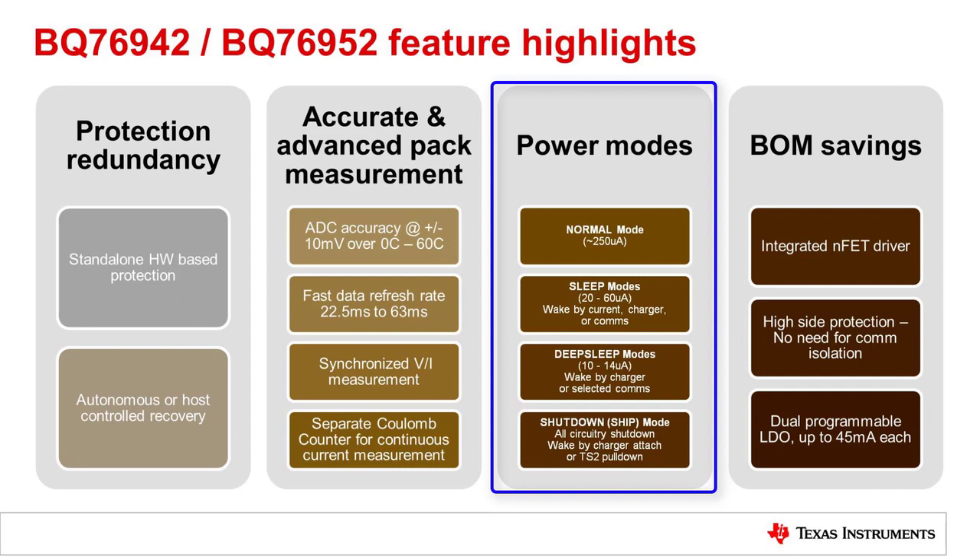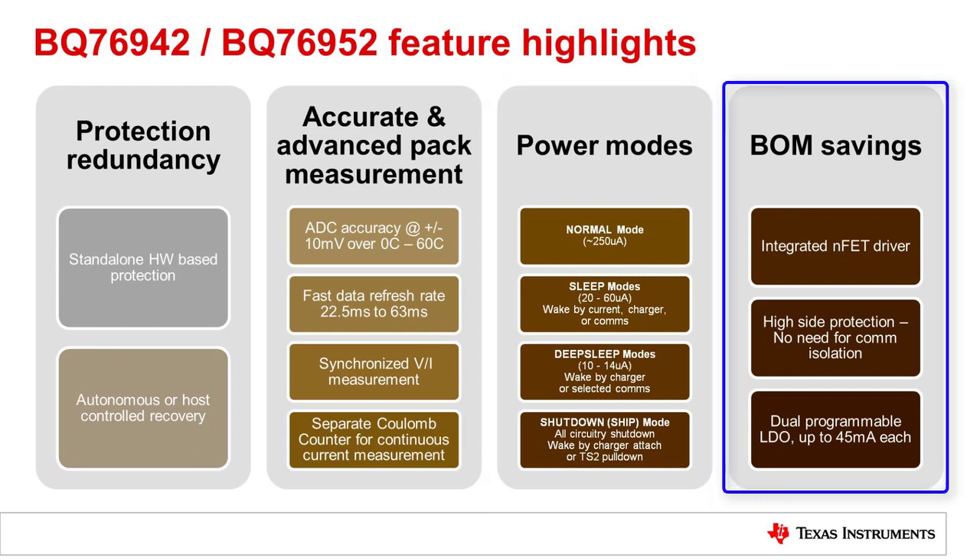There is deep sleep mode, which only keeps the MCU alive — there are no measurements, no protections, and FETs are off, though Regulators 1 and 2 can stay powered up. Then there is shutdown mode, which draws only about 1 microamp of current and everything is powered down. There are two ways to wake up from shutdown. All total, the device includes lots of integration to keep the system efficient and low cost.